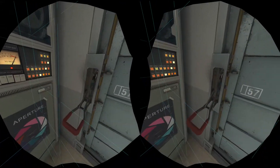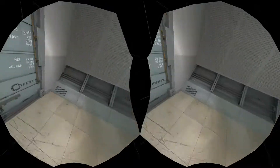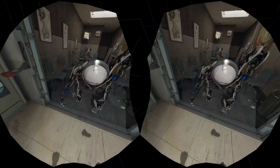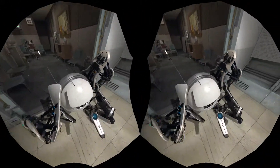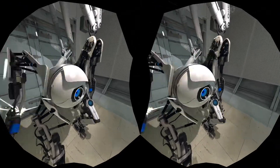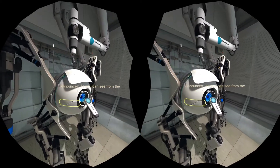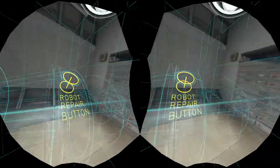Please locate the service bay door now serving. What is it looking for? As you can see from the schematic hologram, all Aperture brand robots can be repaired by anyone with even a rudimentary understanding of advanced electromechanical engineering.